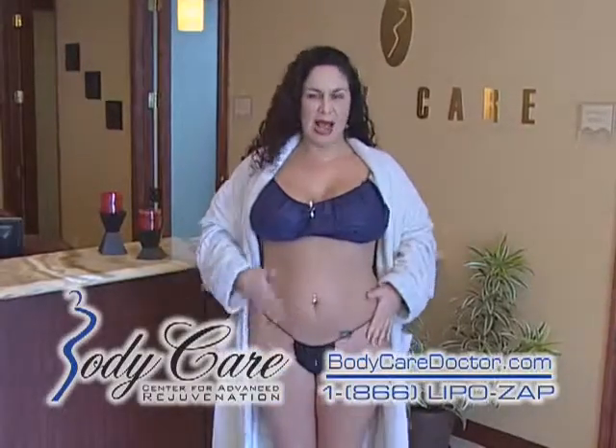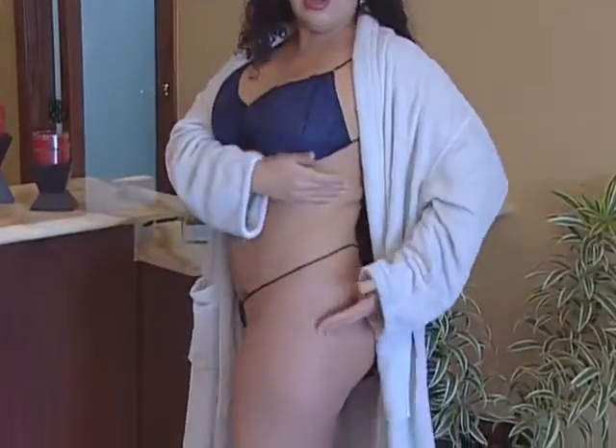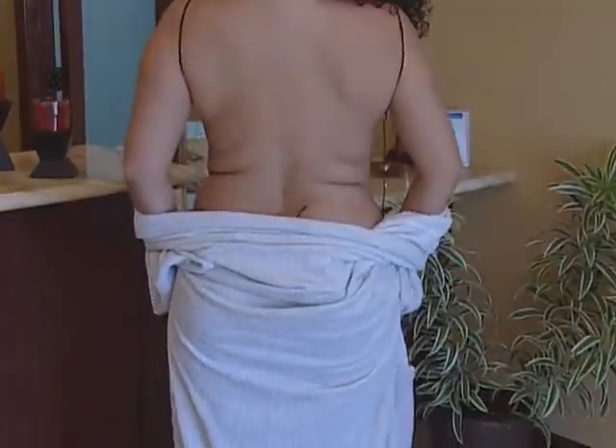We're going to do my upper and lower abs, all this area right here, get rid of all this. We're going to come over here and get rid of all this area on the side, and then we're going to come around the back and just shape that area as well. So pretty soon I'll have a nice slender figure, silhouette.